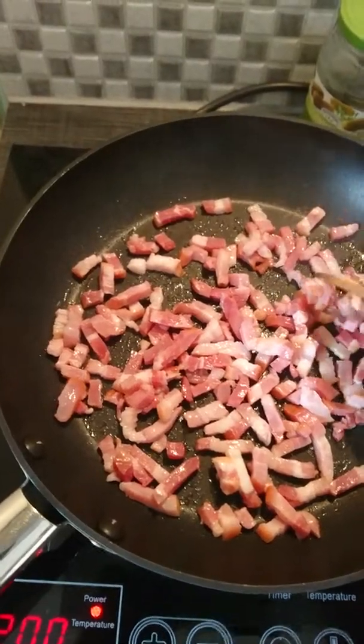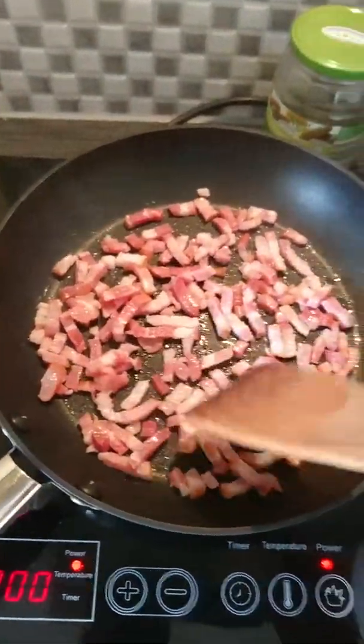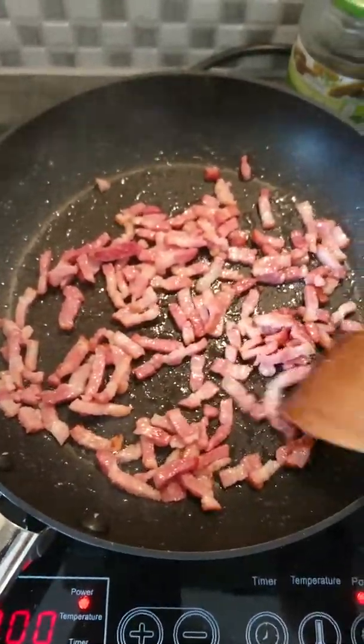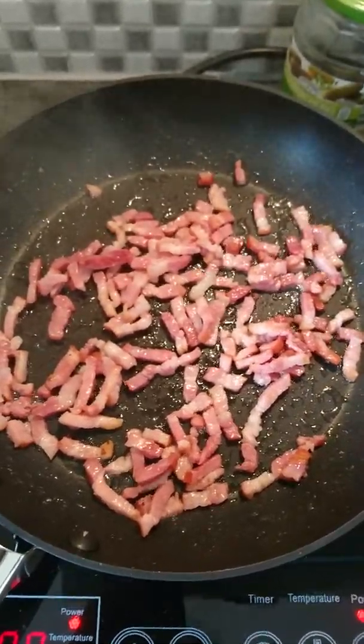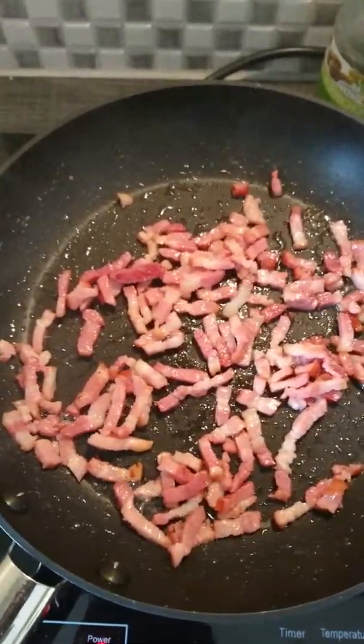Just wait for it until it's cooked. Now I think the bacon is okay, it's ready, it's cooked. So what I'm going to do next is add my cabbage.